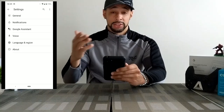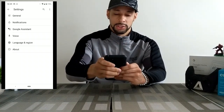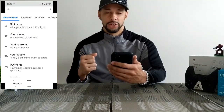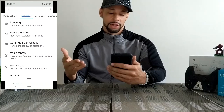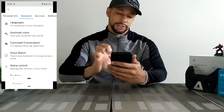We're going to go ahead and hit Settings. Now we have another menu with some more options, but we're going to keep things simple and click on Google Assistant. This is the next page we get and it defaults to the personal info screen, but we're going to swipe right until we see the Assistant section light up blue. This is pretty much where all the settings will be for the Google Assistant.